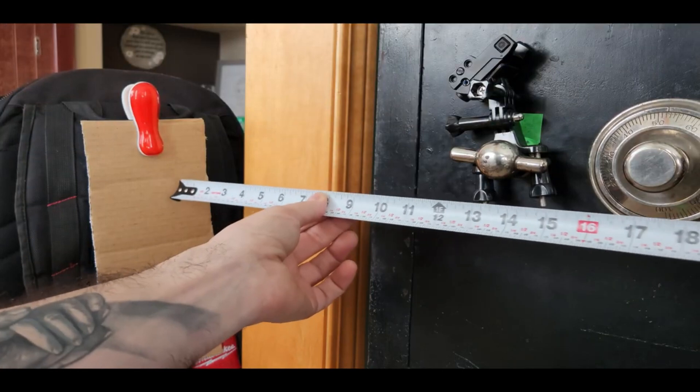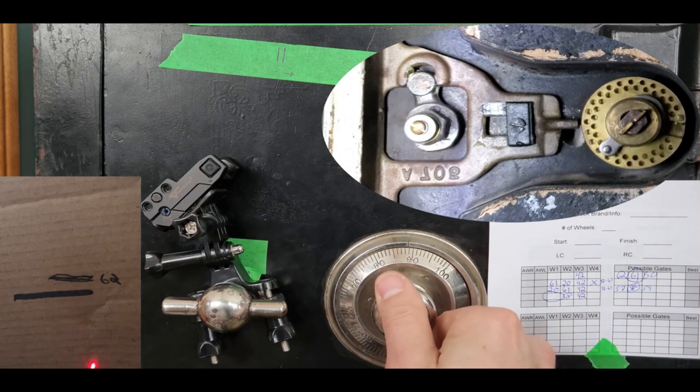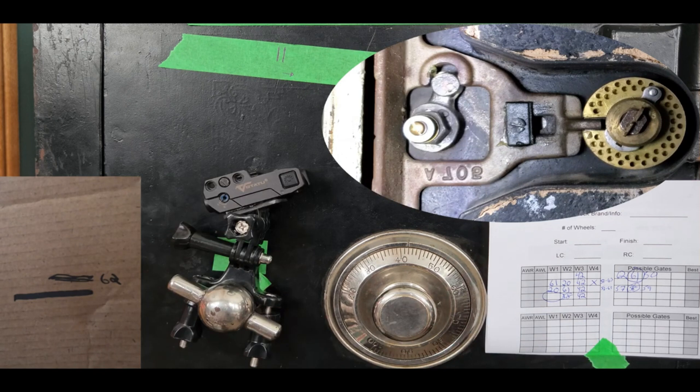Right now, our cardboard is about 14 inches away from the handle. 58, 42. And there — our safe is open.